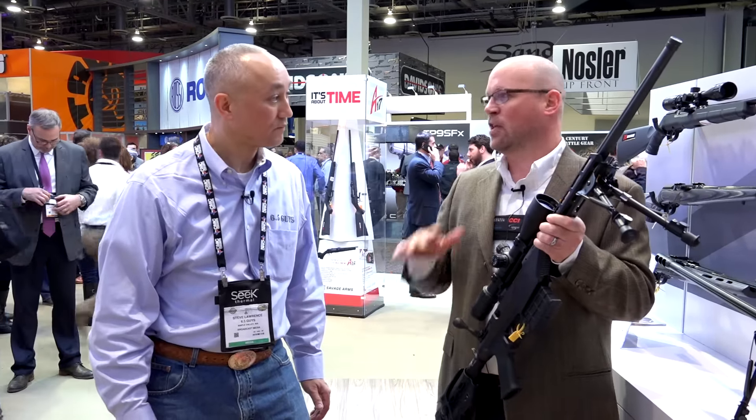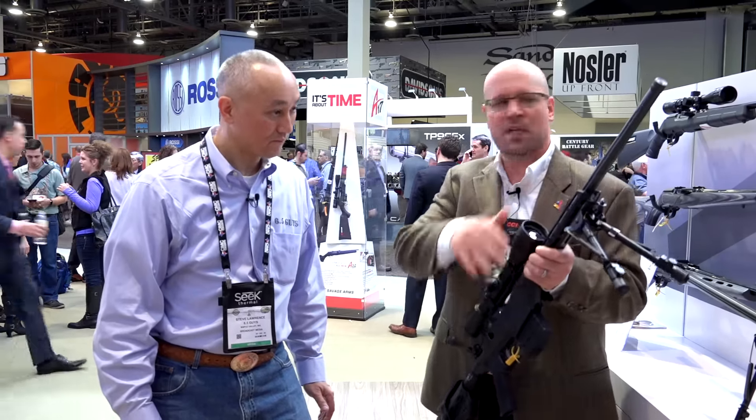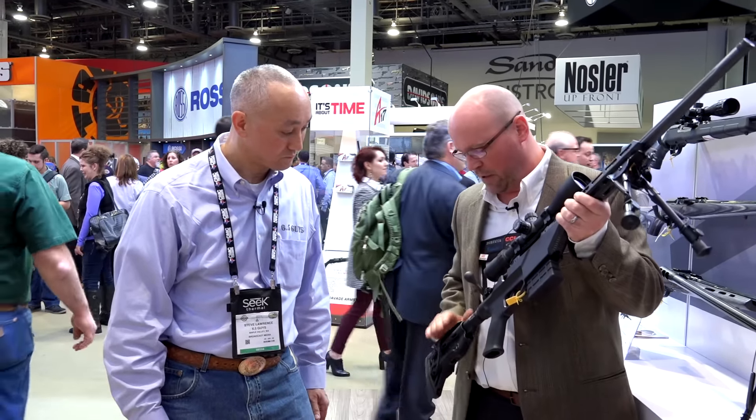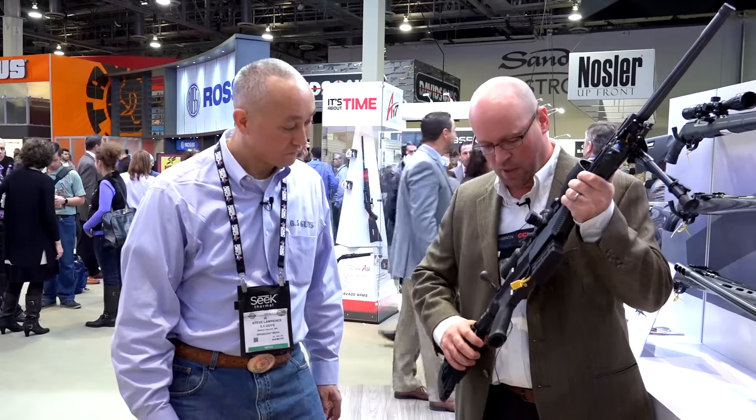The firearm comes with everything standard on Savage as far as accuracy goes — zero tolerance head spacing, the AccuTrigger, button rifling. This one is a fluted barrel, it's also suppressor ready. And the adjustable stock for the cheek weld, and also the length of pull.